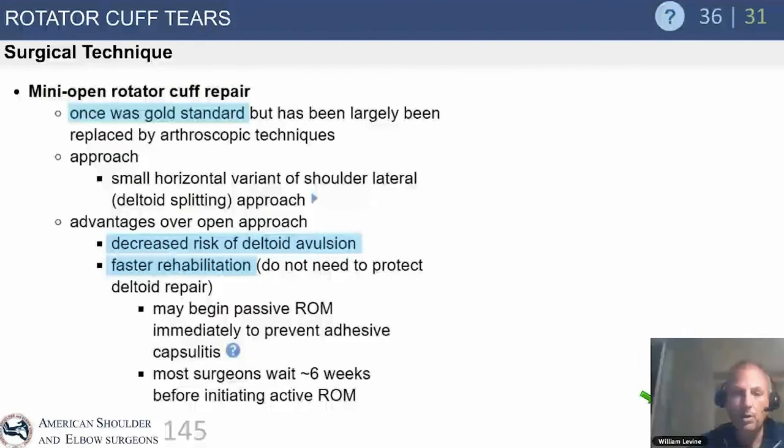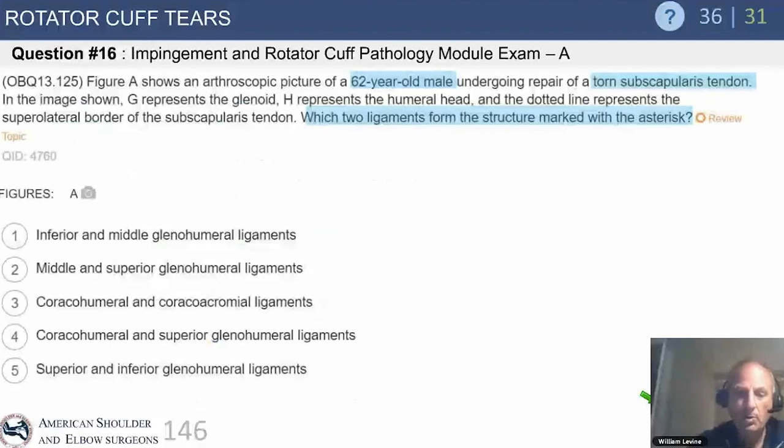Mini-open repair was once considered the gold standard — a combination of open and arthroscopic approaches — and decreased the risk of deltoid avulsion. However, it required significant deltoid stretching and had a higher postoperative stiffness incidence than both open and arthroscopic. So mini-open doesn't have a great rationale today; you're better off doing a straight open or going straight to arthroscopic.